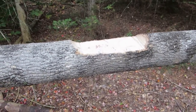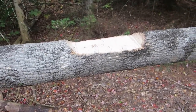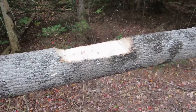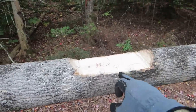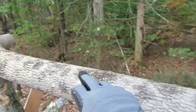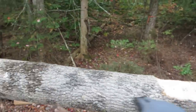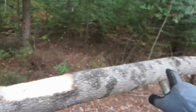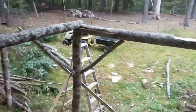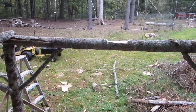Another option: if you have an axe, you could simply notch it out with an axe. You don't have to do it at all — you can modify this in any way you want. This just happens to be the way I'm doing it. I've got this notch cut, and now I'll do another one over there and one over here. I put this one halfway between the two sides, and I'll measure the others out to match, then do the same on the other side.